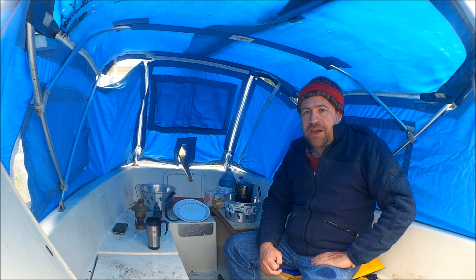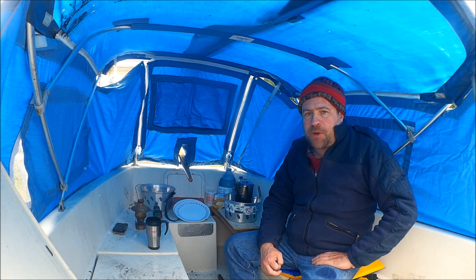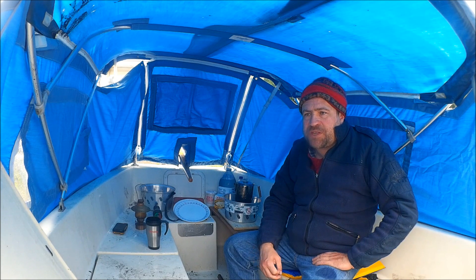Good afternoon, Arkbrood here. Today I thought we'd take a look at setting up a sailboat — a small sailboat for camping. The boat is a Bayhen 21, which I've just recently acquired.